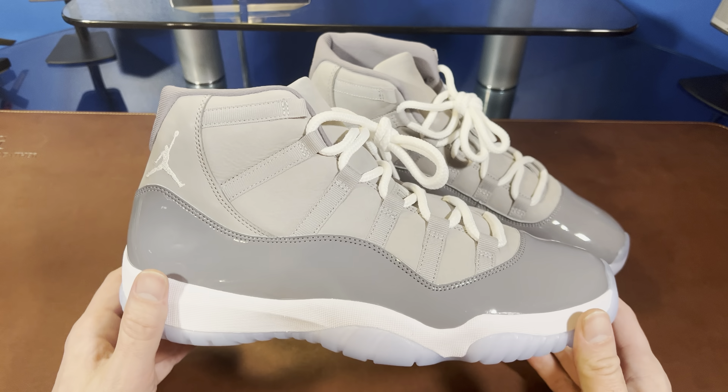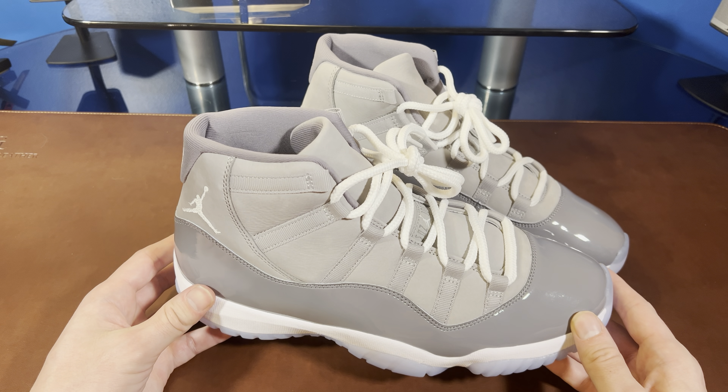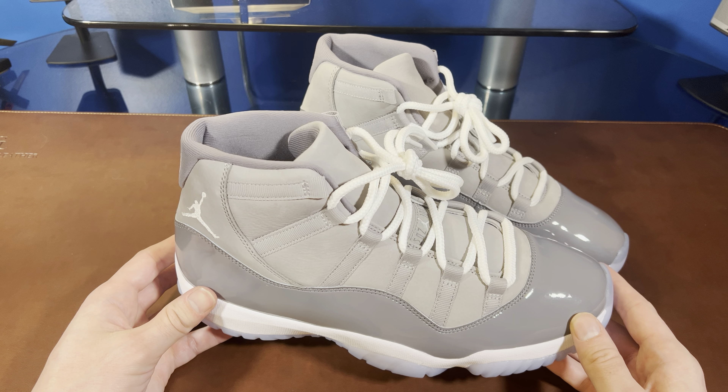The Air Jordan 11 actually originally released in 1995, but this colorway didn't come along until 2001. It's pretty unusual for a non-OG colorway to become as popular as these have. They're pretty much nearly as popular as any OG colorway on any shoe, and it's pretty cool and pretty unique.